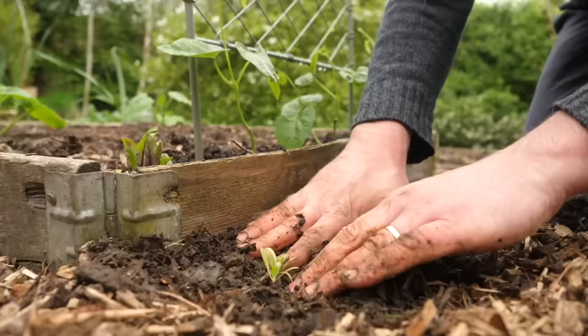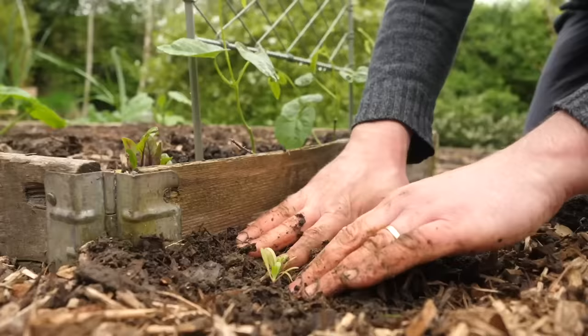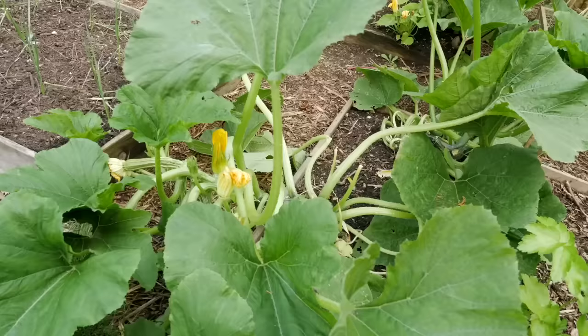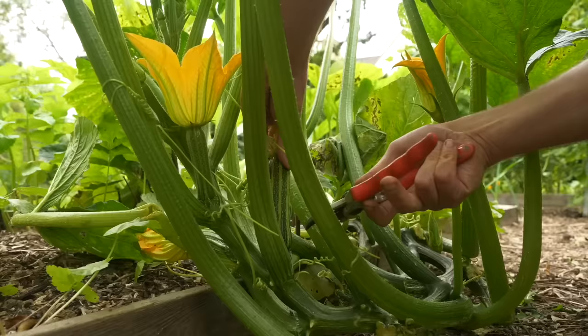Paths help us to move about the garden of course, but they can also serve as valuable spillovers from your growing areas. I'm using wood chips here, and that's purposeful because it means that plants like cucumbers and zucchini or courgettes that lull up over can potentially make better use of this space and even root into it, giving you a better crop and helping you achieve more in the same space.